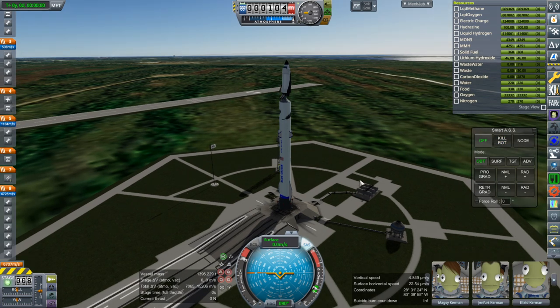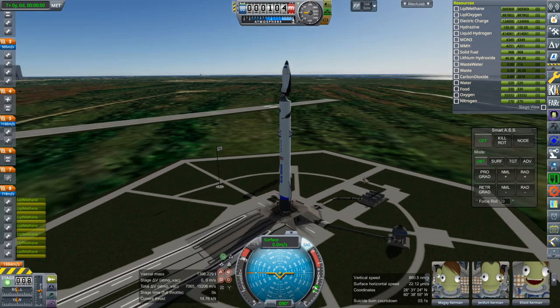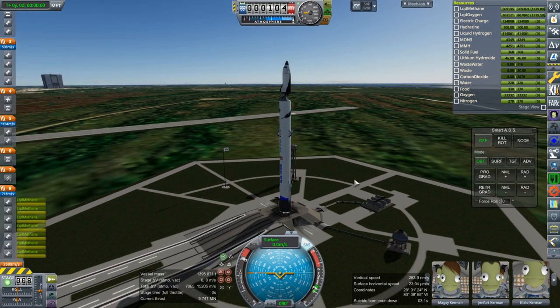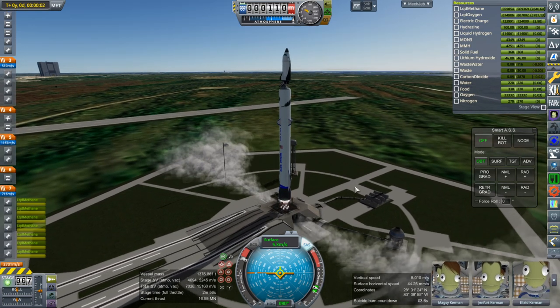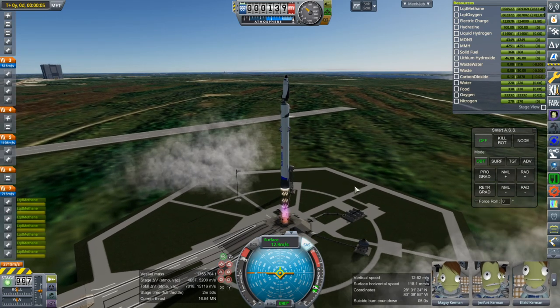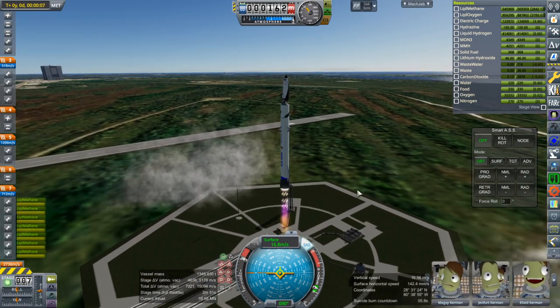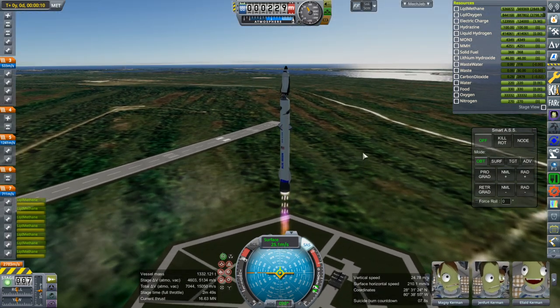I think we're sort of oriented upside down from the way I really want to go, but it'll be fine for the test we're trying to do. Ignition. And launch. So a little bit heavier than the last time I tested it, but first thing we're going to do is just try to abort close to the end of the first stage.